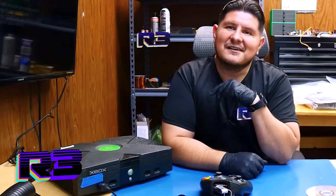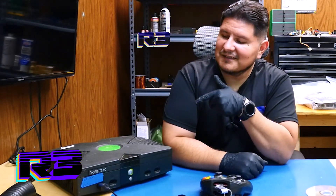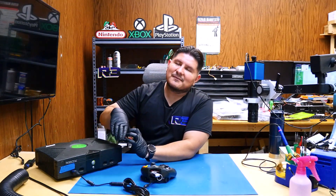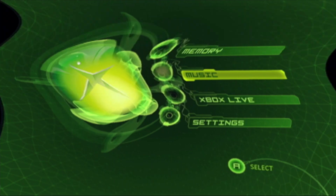Buenos nachos and welcome back to the channel. On today's episode, we're going to be taking a look at this Xbox right here. Let's go ahead and see if this thing will play some games. It does this wavy looking thing, and that's going to be indicative of failing capacitors.